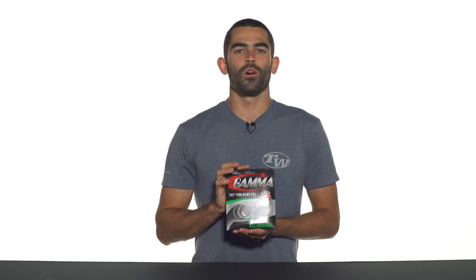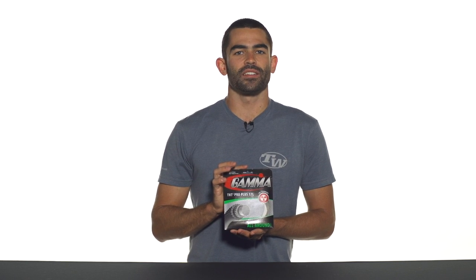Hey, I'm Andy. Let's take a quick look at Gamma TNT2 Pro Plus. This is a solid core multi-wrapped string in Gamma's TNT2 line, which features their thermal processing technology.